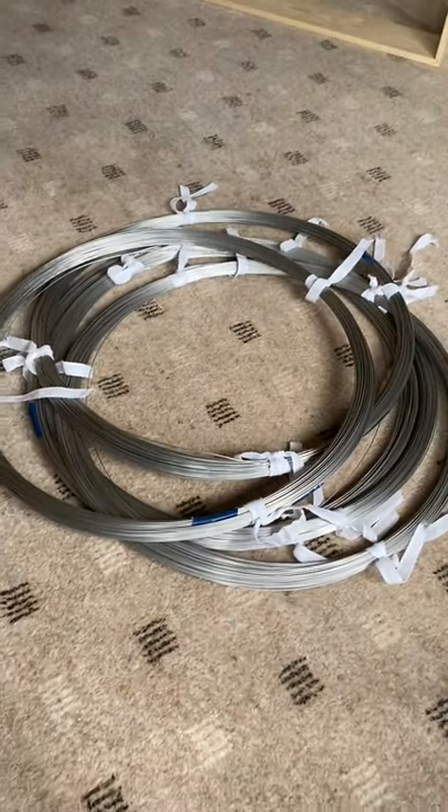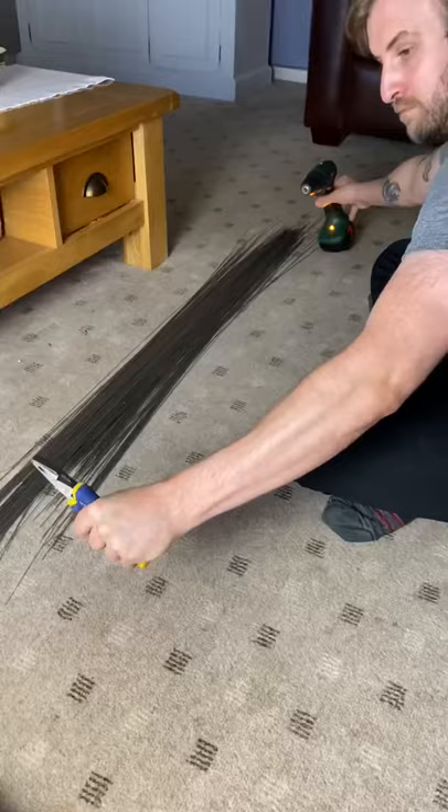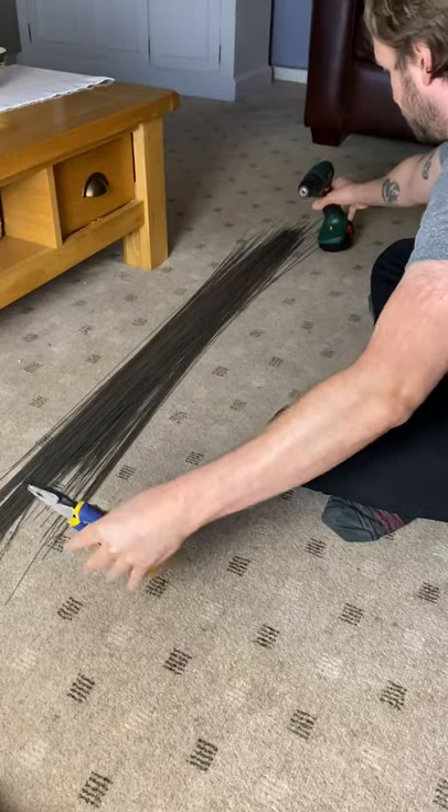Here's five kilos of stainless steel wire. I took two kilograms and chopped it up and straightened it. This took bloody ages.